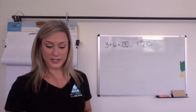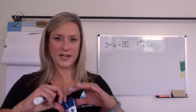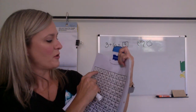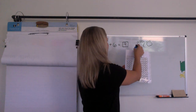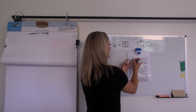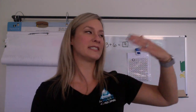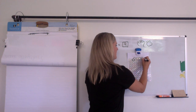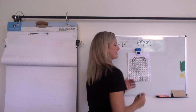Or maybe you thought about it on a 120 chart. Maybe you thought: if I have three and I add six more and I count on six more — one, two, three, four, five, six — I land at the number nine. Who knows what you did? I wonder if I got your way.